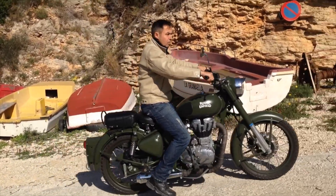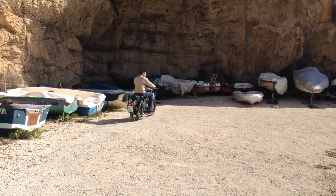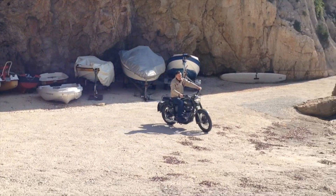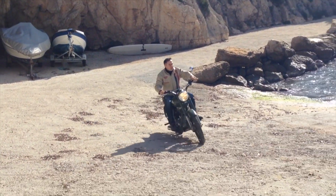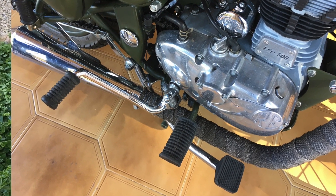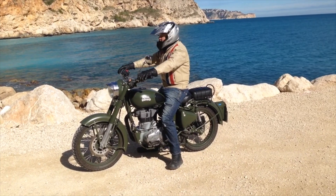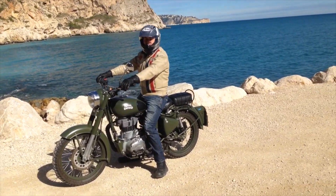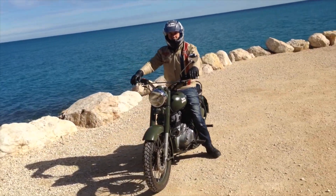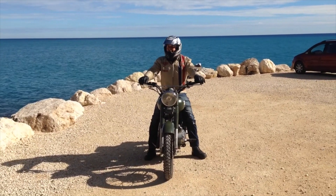Vibration is known to be a problem with this bike, but anything over 50 kilometres per hour, in my experience, is absolutely fine — I don't go any faster than that anyway. It's definitely not a bike to sit on the motorway; it's for cruising around, and it's very comfortable at that. The kickstart is supposed to be quite difficult to use; I've used it once and it worked absolutely fine. I think it's just about putting the kickstart in the right position to find the correct compression point.